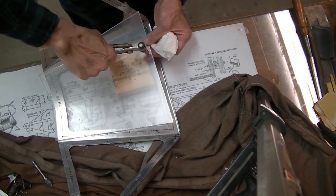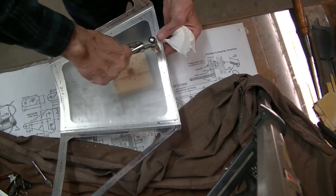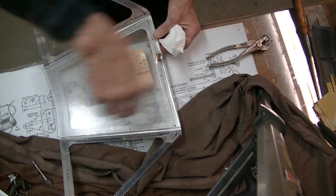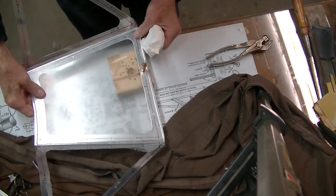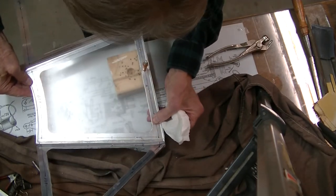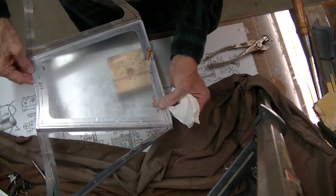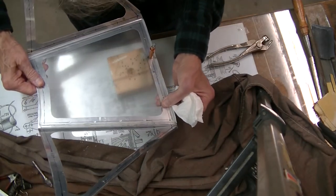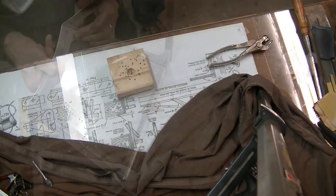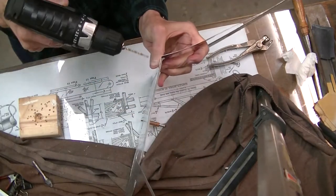I'm thinking I was using ninety-three thousandths plexiglass on this — I'm pretty sure I did, I would have to go out in the shop and double check. My mind isn't as sharp as it used to be. Here we see I'm drilling and cleco-ing the plexiglass to the frame, trying to get it all fitted up and ready for further operation. Looks like I'm doing a little head scratching.